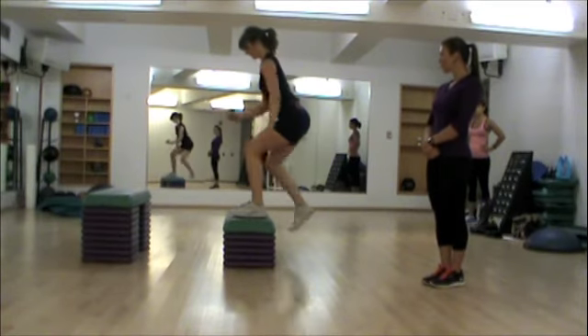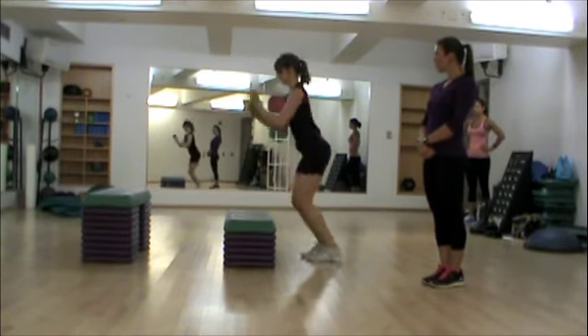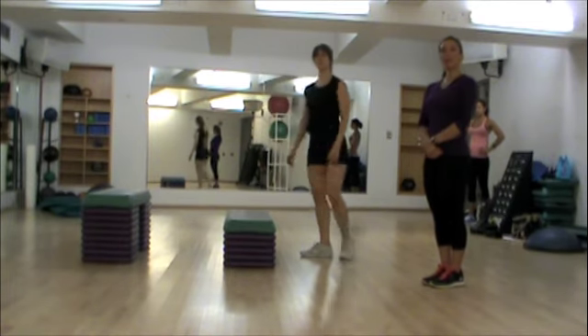Let's do three more — three, two, and one. And that is your box jump.